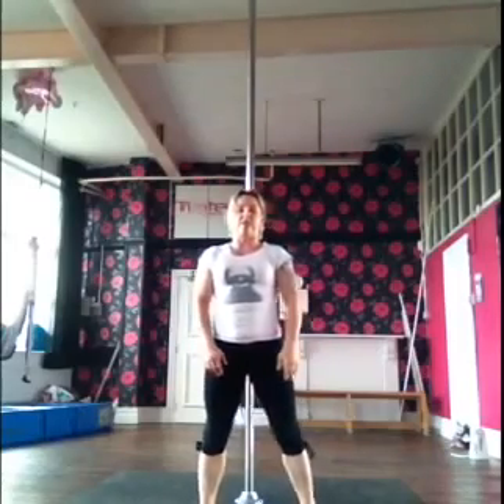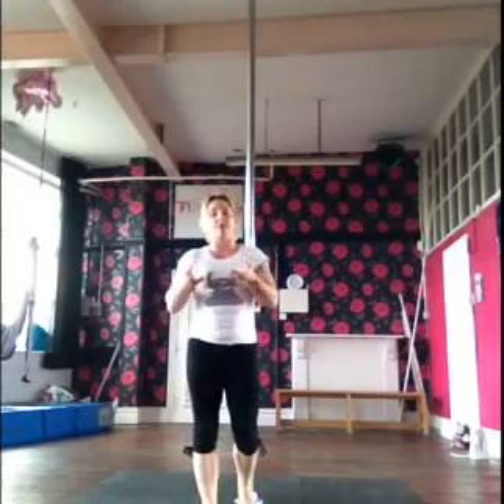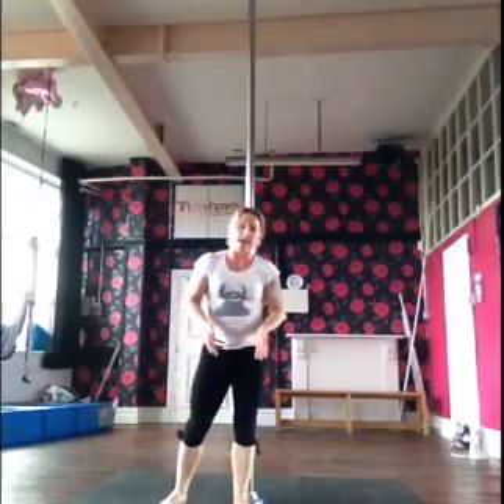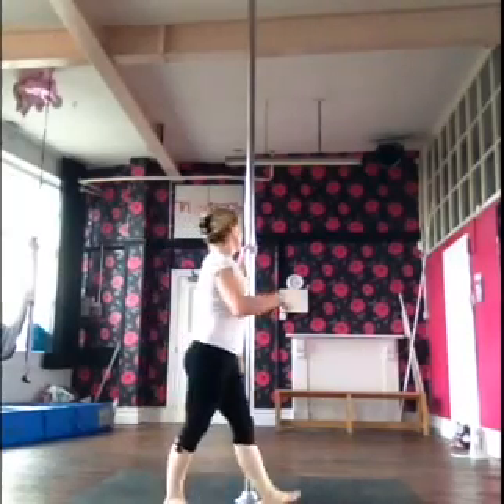You should get used to catwheeling out of things — for handsprings, it's lovely with your handsprings. If you go up to an invert and you do a butterfly, catwheel out of it. Same with an ayusha — at least that way you haven't got the fear of clambering, trying to find the floor again before you face plant. So I'll show you what I mean.